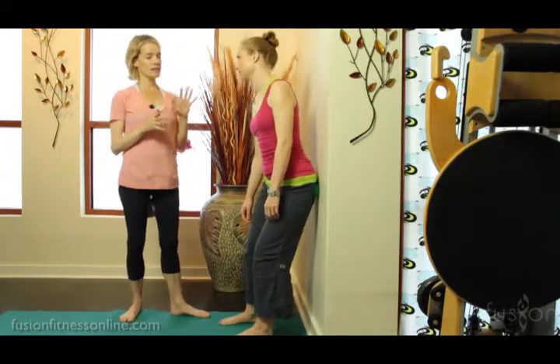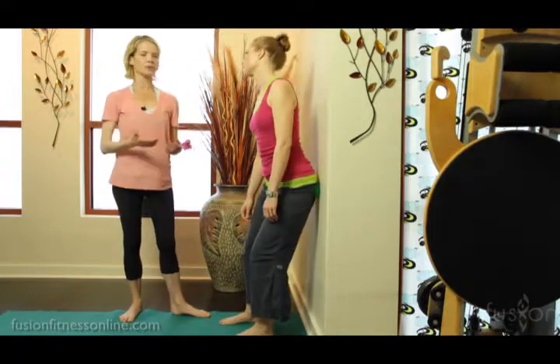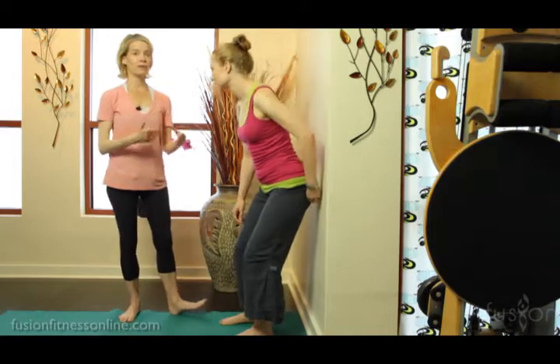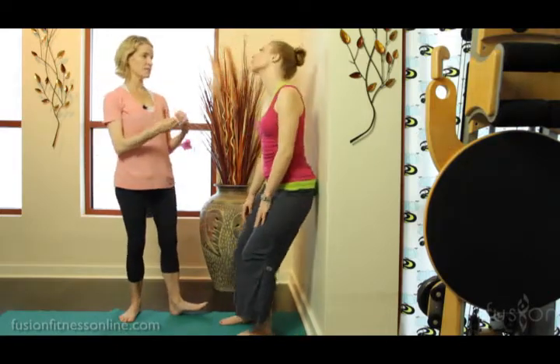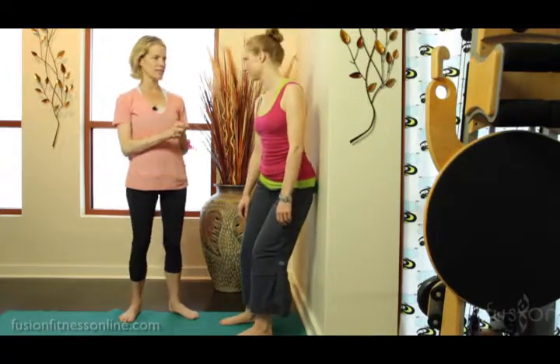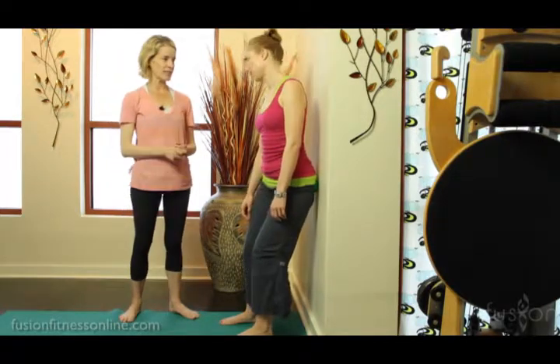Now this sequence, along with some other sequences we do on the upper back and shoulder, we use a lot of times to warm clients up before a mat class, or at the beginning of a mat class, or with privates when you want to get started but you don't want to waste time. So if they know this sequence they can be rolling out while you're discussing what's going on with their body and what their goals are. This is also great homework for clients to be doing every day, just for a few minutes a day.